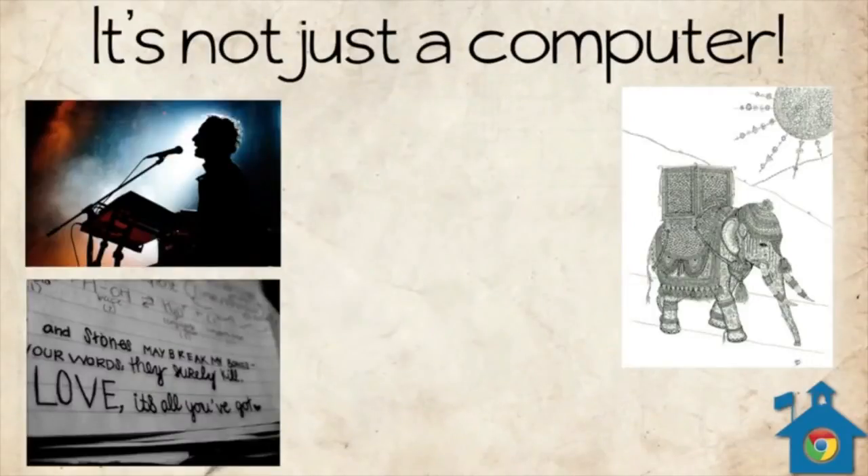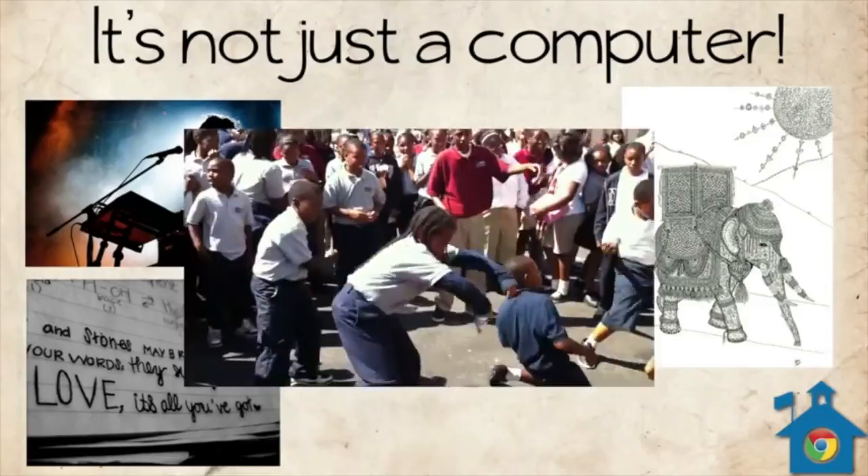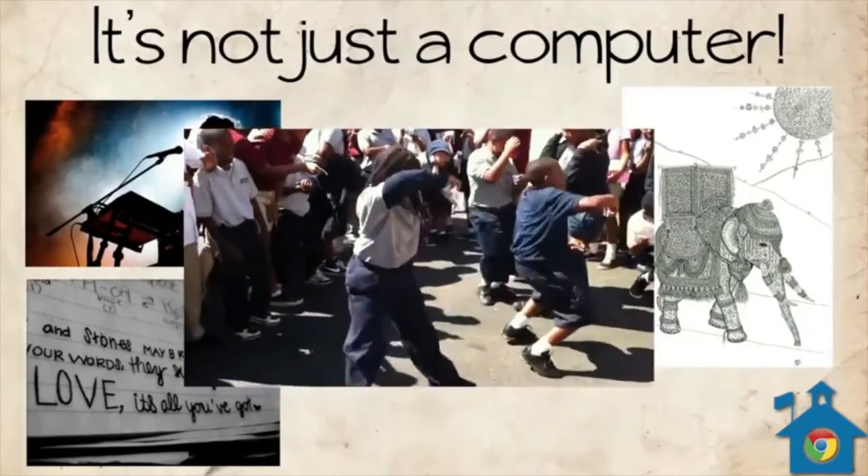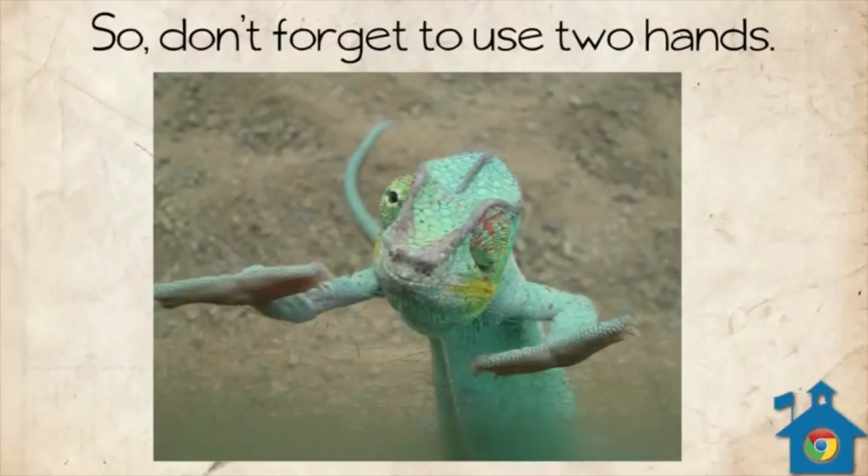So it's not just a computer — it's a powerful tool. A tool for creation, whether it's writing, singing, academic, artistic, or even teaching someone how to dougie. So treat your Chromebook with the respect that it deserves, and always remember to use two hands.